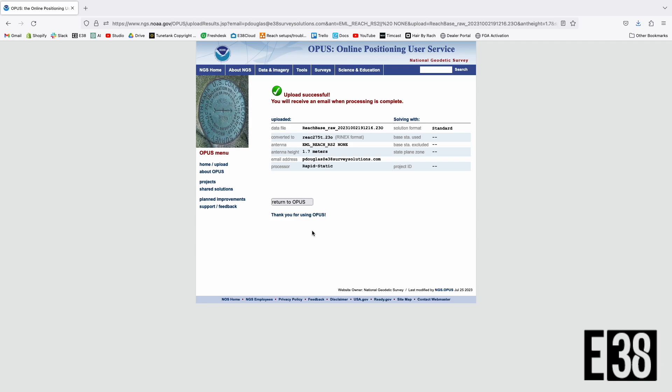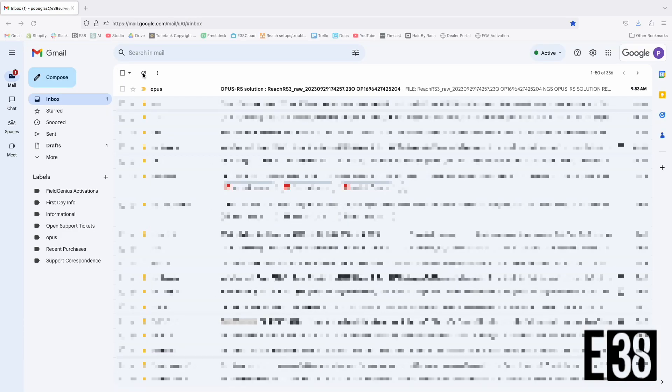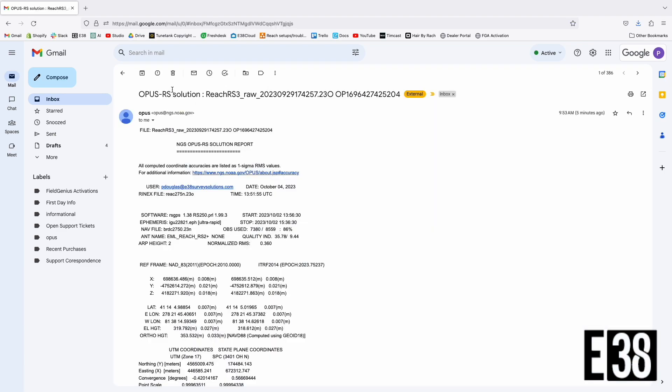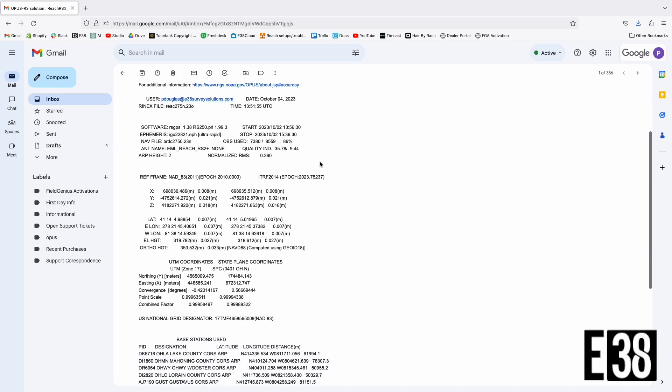We then will wait to receive our solution via email. If everything goes according to plan you'll receive a solution page giving you information about your observations and a solved point in NAD 83 in the left column, as well as information about the bases used to solve for your point.